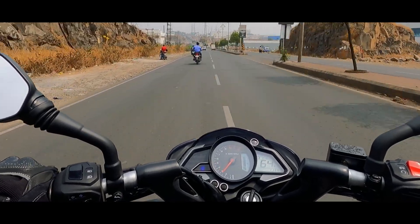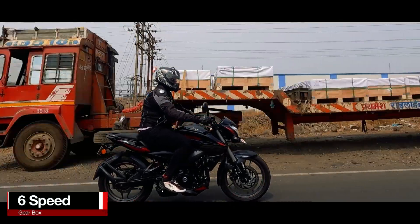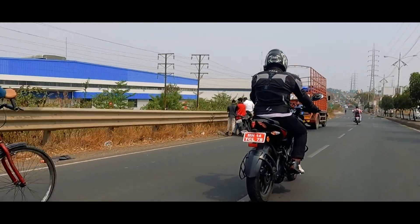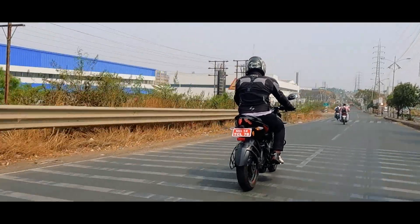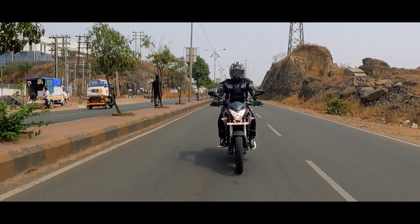The motor comes mated with a slick six-speed gearbox. The throughput is even better. The gear shifts are very smooth with no false neutral, and the clutch operation is also smooth. Although, I would like to point out that Bajaj still held back on adding a slipper clutch to this bike.